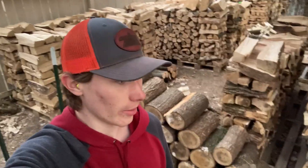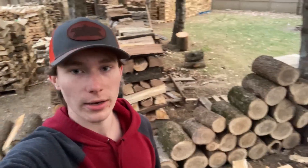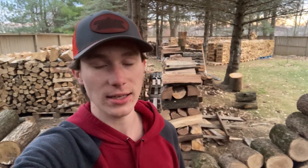There we got elm and there we got basswood. Basswood splits really nice — not as good as red oak, but it splits pretty good. And obviously you guys know how elm splits. So we are going to find maybe five or so rounds of each that are the same size. I'm going to split both of them as fast as I can, time it, and see how fast it takes.